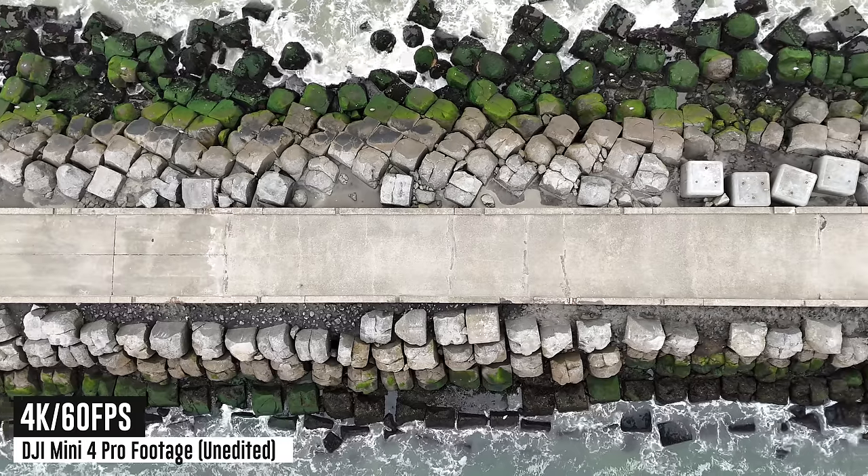I've got quite a bit of experience flying drones — more than a decade at this point — so I'll give you tons of little tips, both pro tips and simple practical tips that may not be super obvious if this is your first drone.